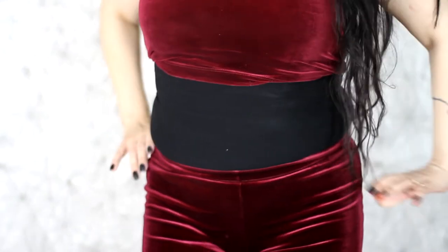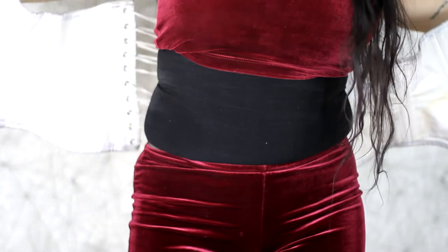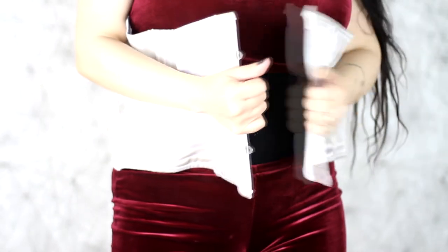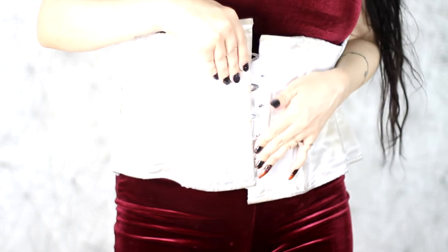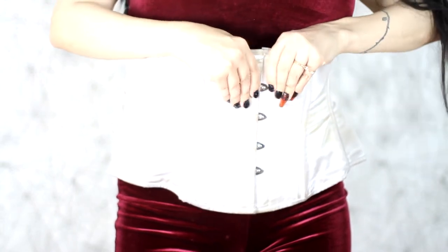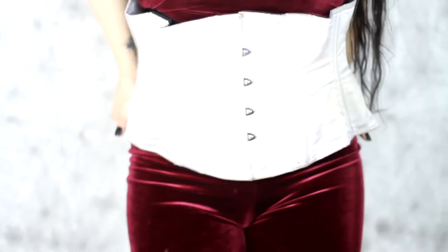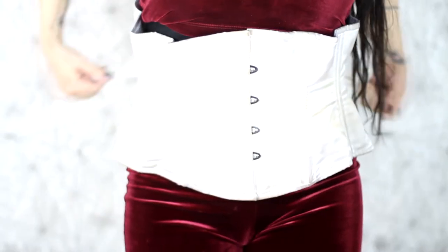And now the best part — let's put on a corset. Grab the corset of your choice. Make sure it's loosened up enough to be easily slid on. Let your buckles click. And then turn around and start tightening it up.